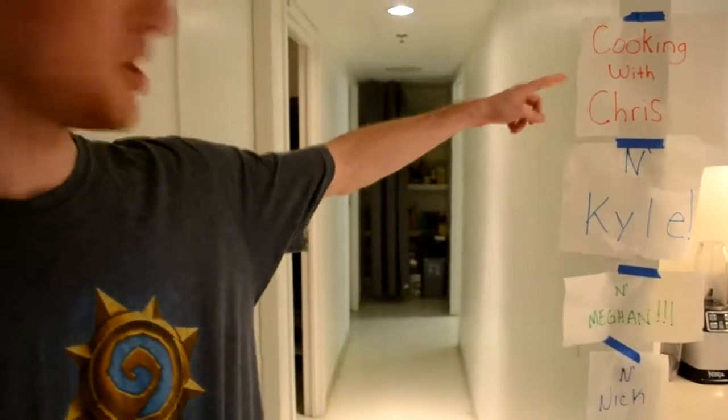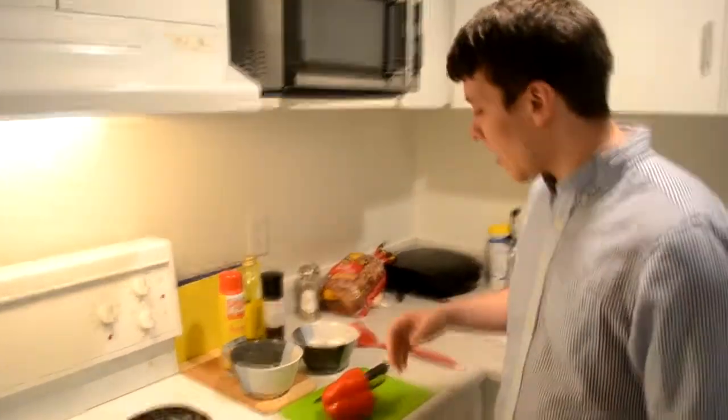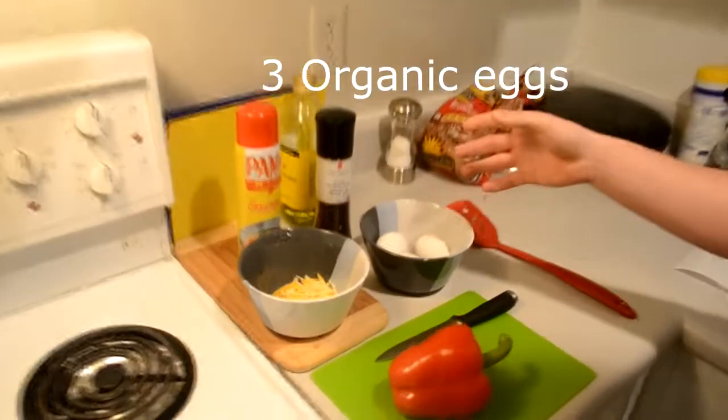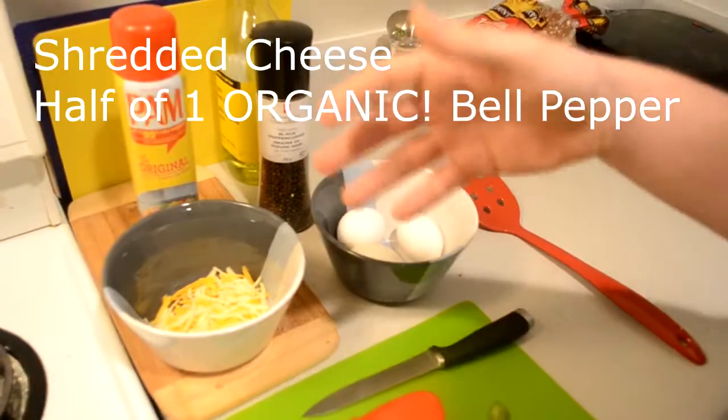Hey guys, I'm Kyle and this is Cooking with Chris and Kyle and Megan and Nick. Today we're making an omelette. For our main ingredients, obviously we have eggs, and it's going to be a pepper and cheese omelette.